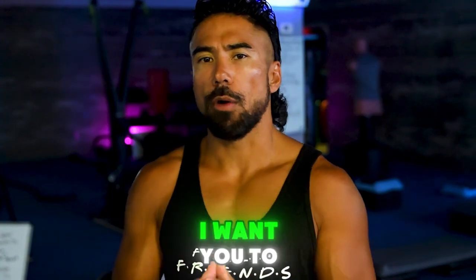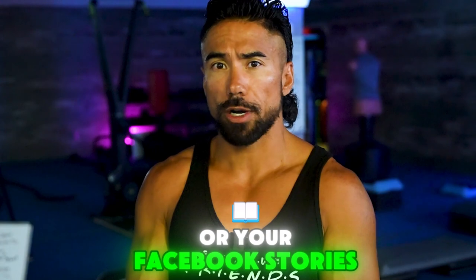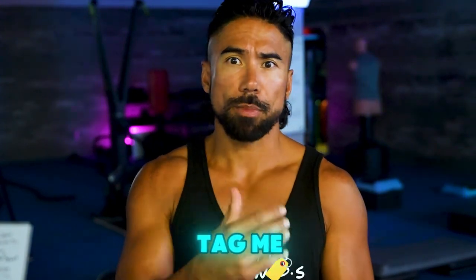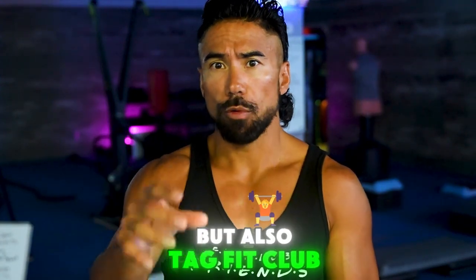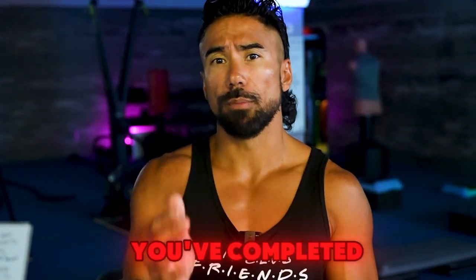Now at the end of the day, I want you to post a photo on either your Instagram or your Facebook stories. I want you to tag me, and also tag Fit Club, with the totals that you've gotten throughout the day and also the tasks that you've completed.